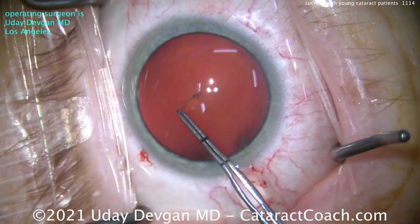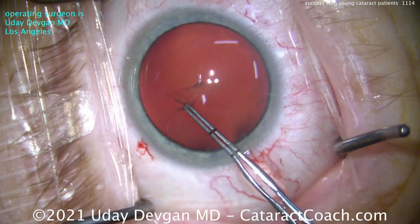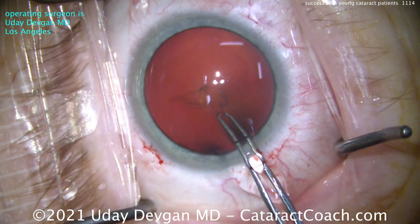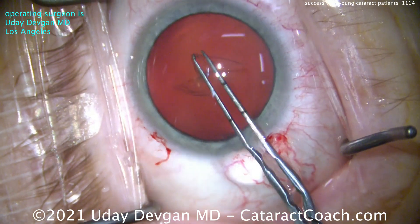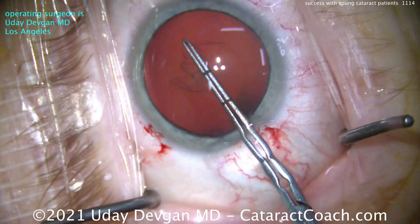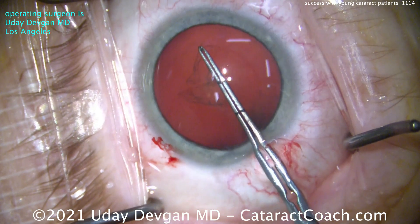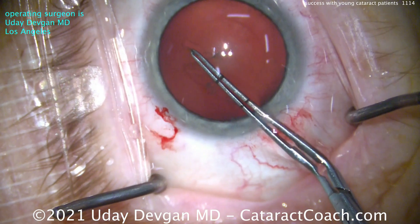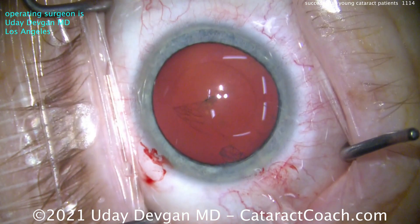Now we're going to enter the lens capsule, and this lens capsule can be more elastic at this young age — this patient's about 40 years old. So now we're tearing the capsulorhexis, and this needs to be precise. You see my forceps? This is my design — they're marked off at 2.5 and 5 millimeters on the tip. So when you create this rhexis, we can actually measure it out and make sure it is exactly the 5 millimeters that we want, and it's beautifully centered. That measures at 5 millimeters.